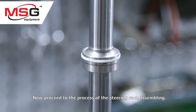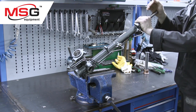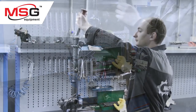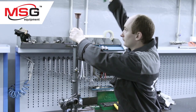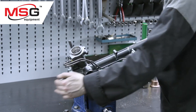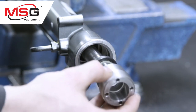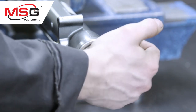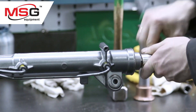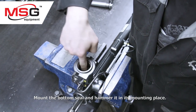Now proceed to the process of steering rack assembly. Place the shaft in the steering rack house. Mount the side seam and bearing bushing, and tighten it with a special repair tool.